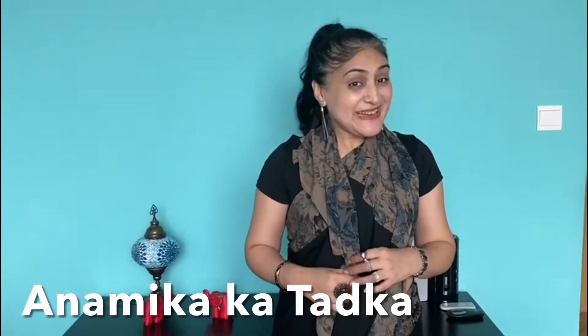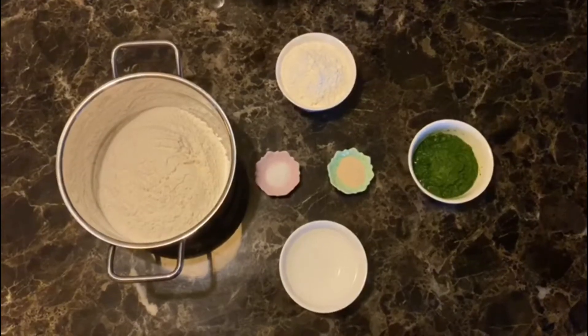Hi viewers! Aaj hum baat karayenge palak bread ki. Yes, again it's a healthier version, aur palak aise bol ho jate hain ke bachche nahi khate, so this is the best way — aap palak ki bread banayye, bohot nutritious hogi and everybody is going to love it. So chalyeh, let's rock with the greenery! Yes, come on — our palak bread!